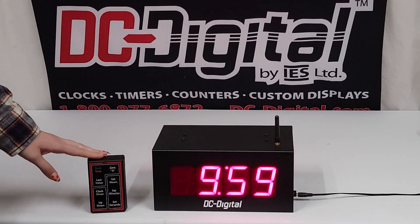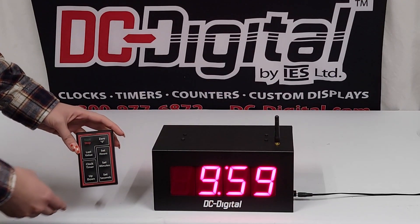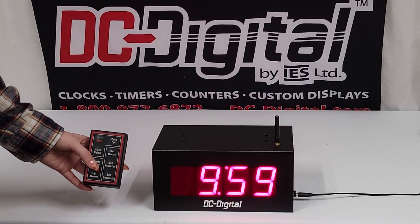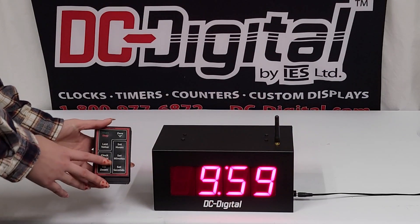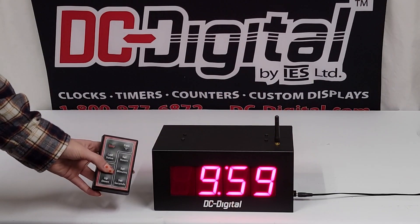I'm going to demonstrate how we use our remote and our three main functions of this system. Right now it's in the clock format — it's a 12-hour clock format — and you can toggle between the clock and the timer using the clock/timer button.